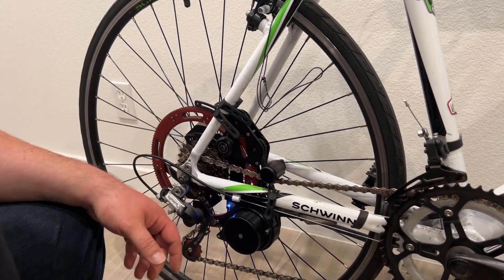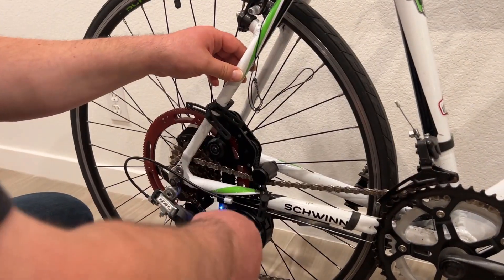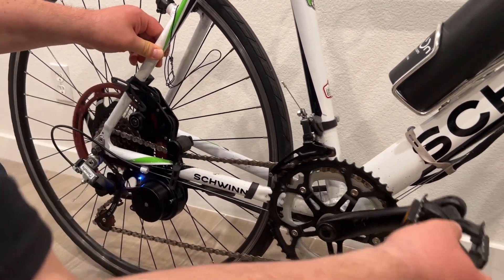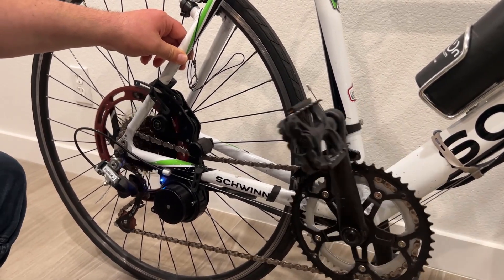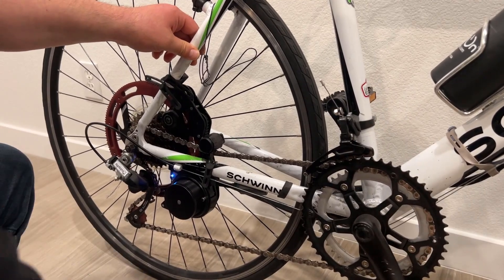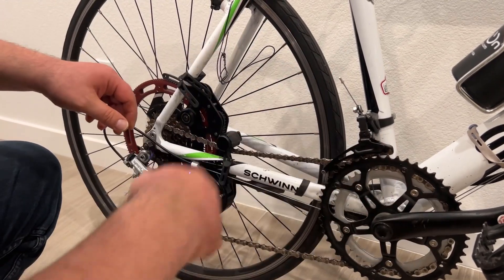There were some questions about backpedaling — I can show you how it works. I just turned it on and cycled the sensor once. You can see it's a pretty natural motion; if I stop, it stops immediately too. If I rotate it quickly, it rotates too.